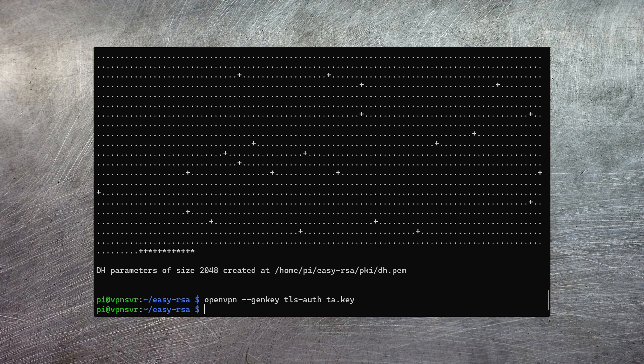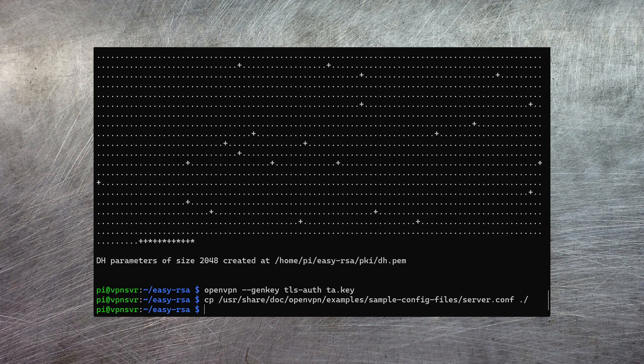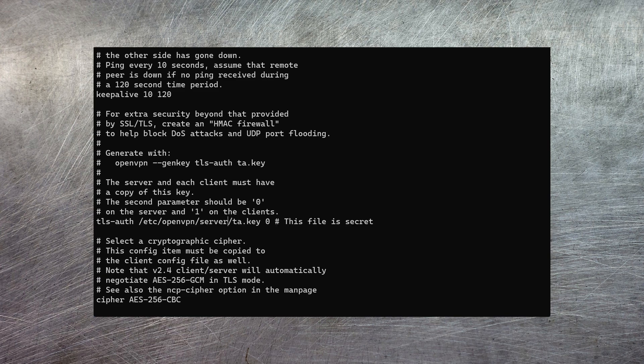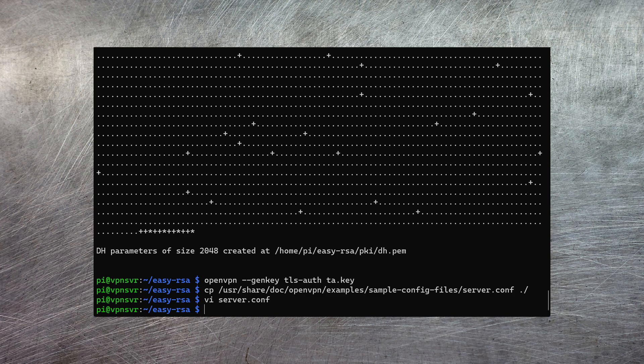Now we can get on with creating the configuration for the OpenVPN software itself. The first thing we're going to put together is a server configuration file — OpenVPN provides a template for this. This needs a little modification: the only changes you need to make are to provide absolute paths to each of the certificates. I'm going to install each of these under /etc/openvpn/server, so I just need to provide that path for each file name. If you want clients to be able to access devices on your local network there's one other piece of config needed — uncomment one of the push routes to client lines and set it to the network ID of your home network. After this we can save out the config file.